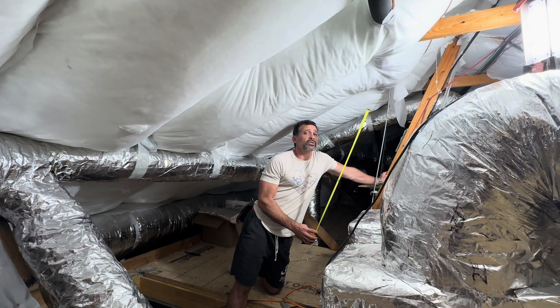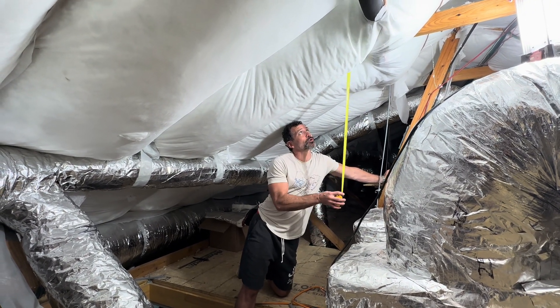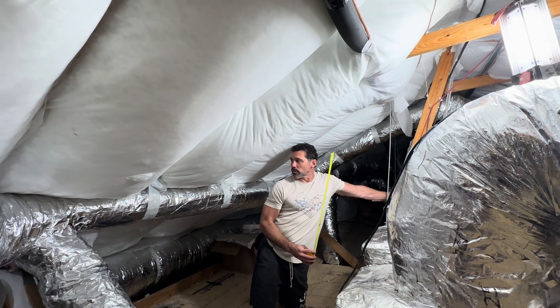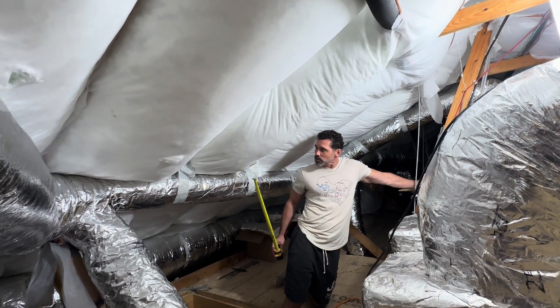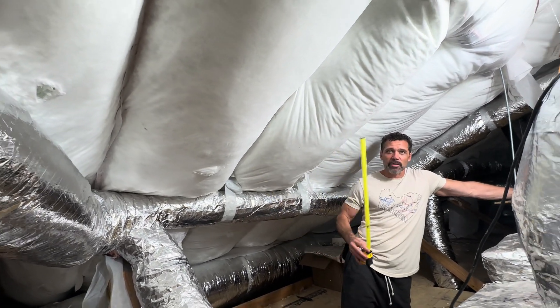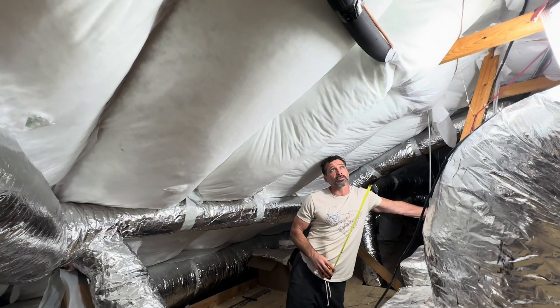This insulation does require netting to be stapled to all the rafters in order to hold the insulation. Then these gentlemen come in and shoot the insulation in with a tube through holes, and it densely packs all of these rafter bays with this blown-in fiberglass insulation.